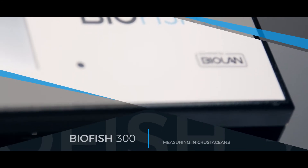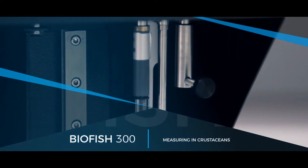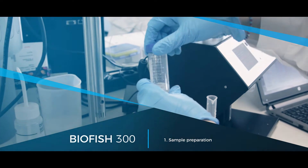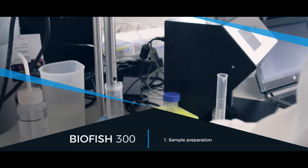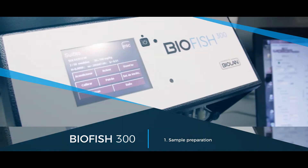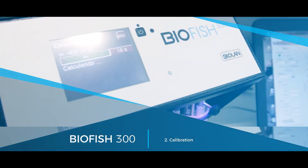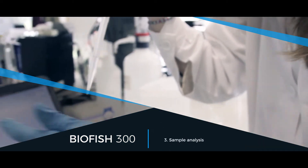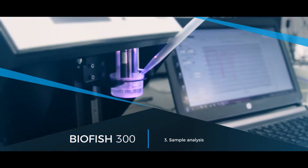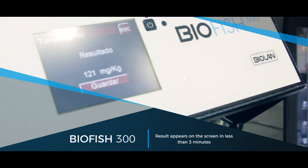For measuring the amount of sulfides in crustaceans, the following steps need to be performed: sample preparation with the help of a powerful blender, calibration — once calibrated, multiple analyses can be performed — sample analysis, and the result appears on the screen expressed in sulfide concentration units.